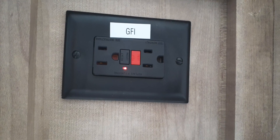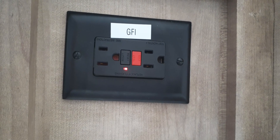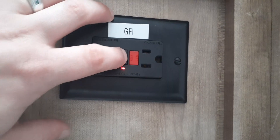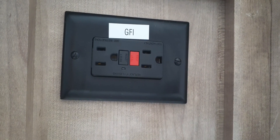The outlet in the restroom will have a test and reset button on it, and most of them will also have a light indicating if the plug has been tripped. If the red light is on, that means it has been tripped and you'll need to press the reset button — that should fix the plugs throughout the whole motorhome.